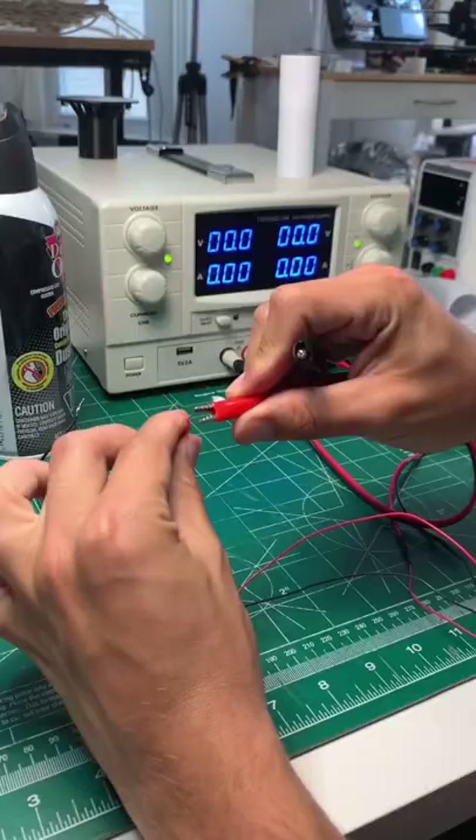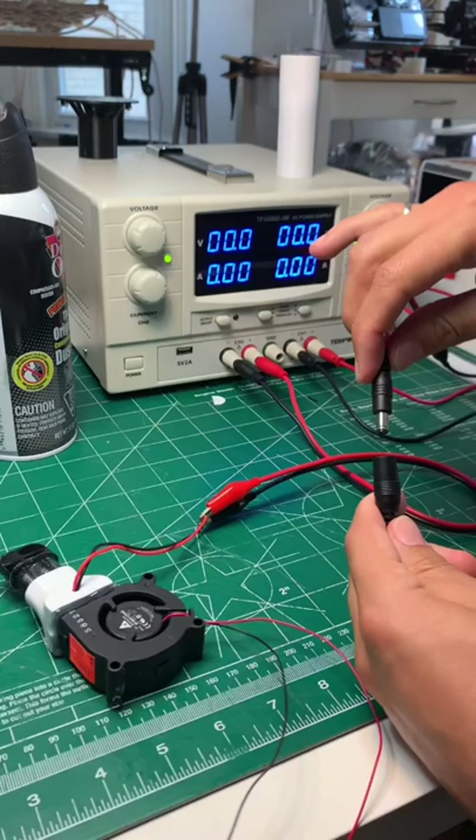I filled the tank with some vegetable glycerin, plugged the coil into a 4 volt output on my power supply, plugged the fan to a 12 volt output, and turned it on.